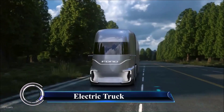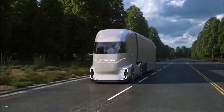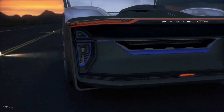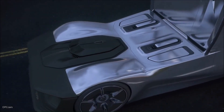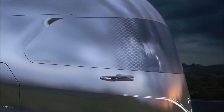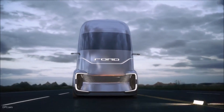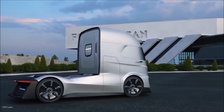The F-Vision, showcased by Ford at the IAA Commercial Vehicle Show in Germany, is a bold glimpse into the future of heavy trucks. While it's currently a concept vehicle, it packs some seriously impressive tech. The F-Vision is a Level 4 autonomous truck, meaning it can drive itself in specific situations, although it still requires some human input — a step toward fully autonomous transport. It's powered by an electric drivetrain, making it a zero-emissions powerhouse.